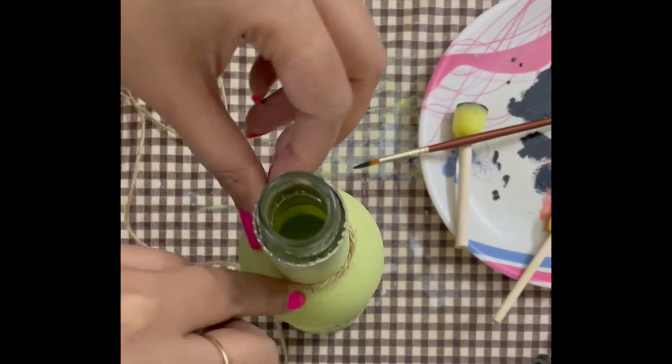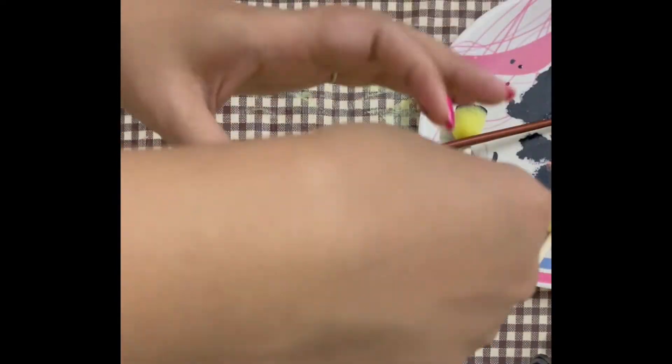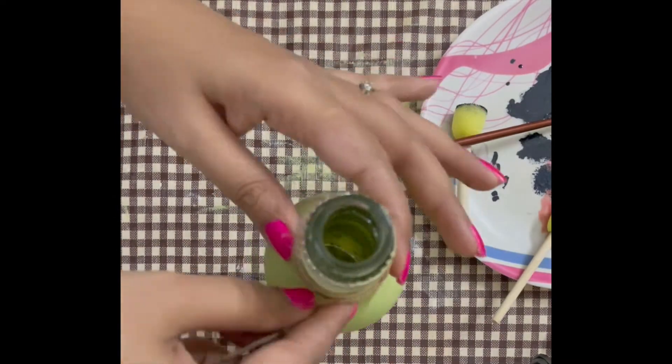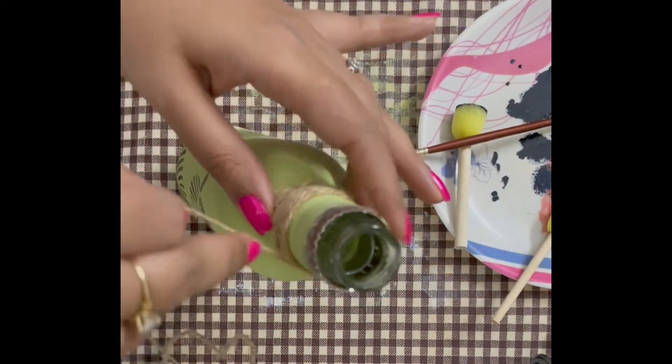For a more clean and finished look, I have used jute twine which I wrapped around the narrow portion of the bottle. Again, this step is completely optional — if you want, you can skip it.